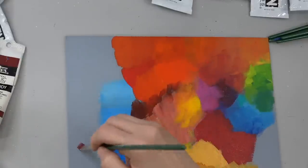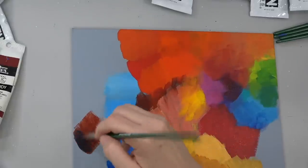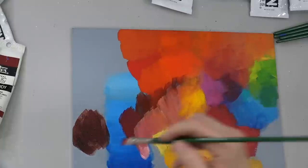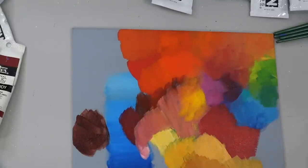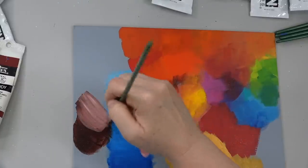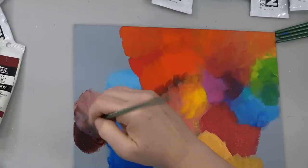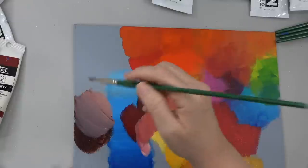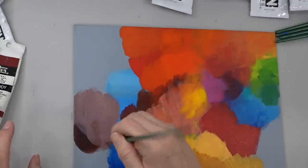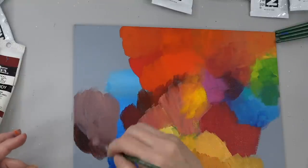I found that if we take the Quinacridone Burnt Orange and mix Ultramarine Blue — which is a purpley color — the Quinacridone Burnt Orange obviously has orangey tones. But mixed with the Ultramarine Blue, it makes a really pretty almost violet color. Let me add a little bit more of the Ultramarine Blue — you'll see it start to turn a little bit more purple. It's a really like good mid-tone gray purple. And the reason that it's gray is because you've got that red-orange and the blue counteracting one another.